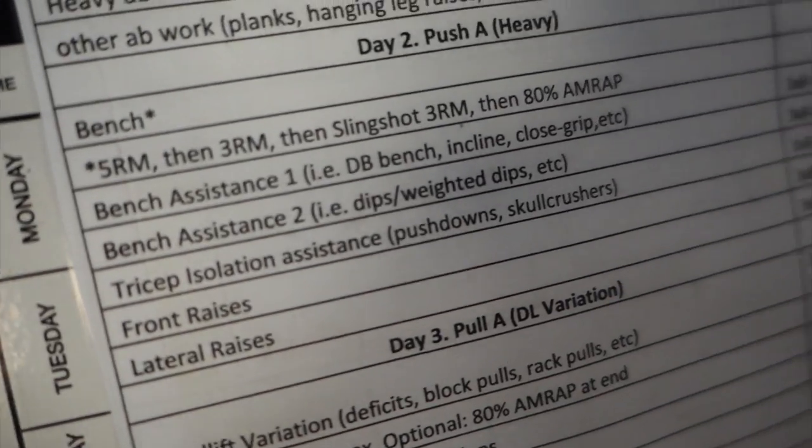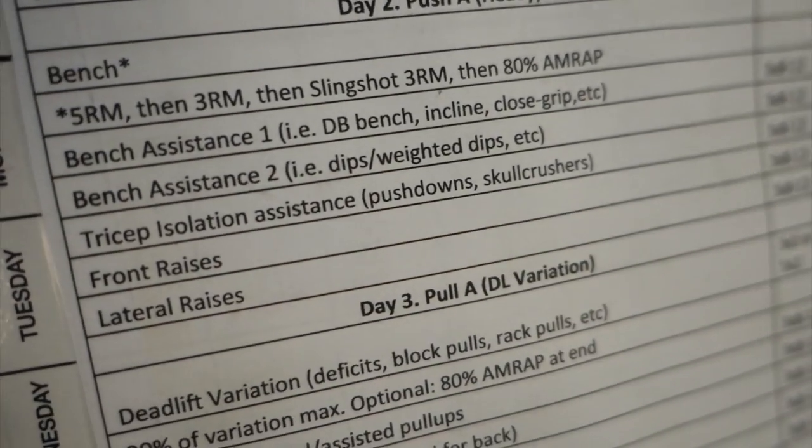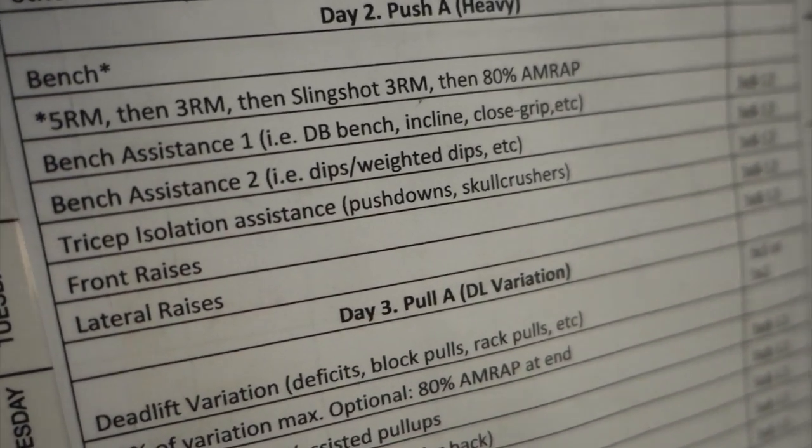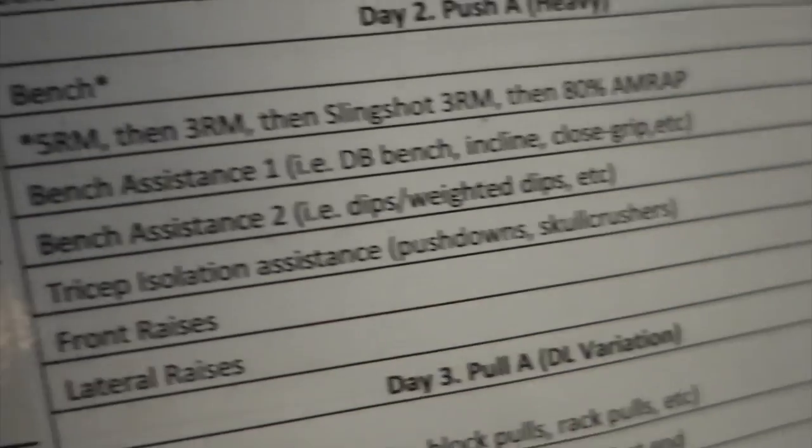So that's the chest, that's the push workout. That's the heavy one. We've got a 500 max, a bench assistance. Three sets of eight to 12 reps for almost each of them, except we mentioned we're doing like a 500 max. I'm not ready, man. I've never done a push like this, so this should be interesting.